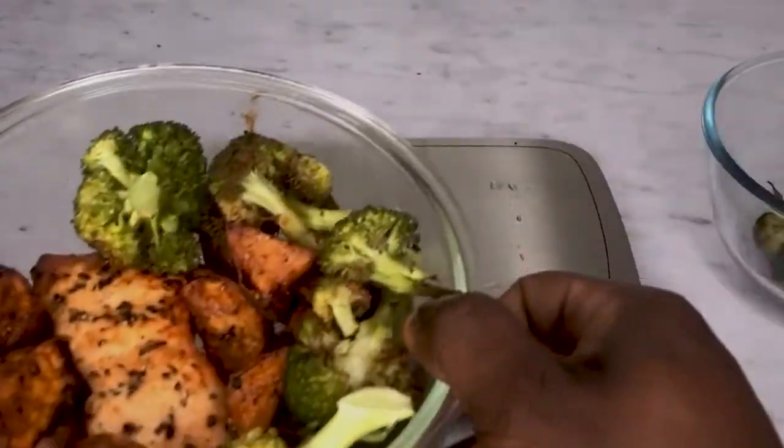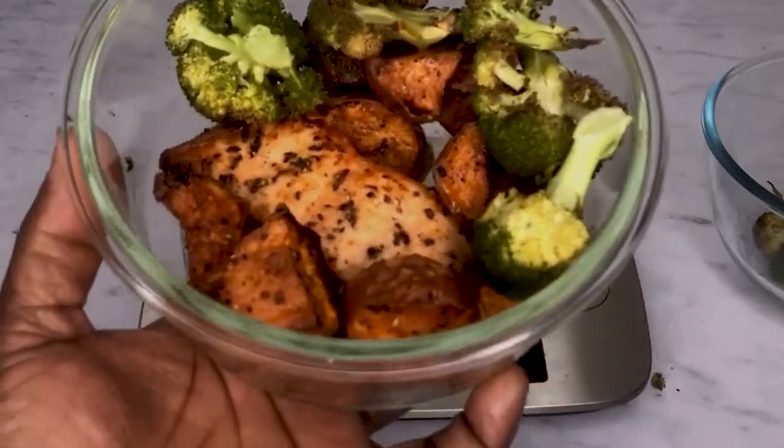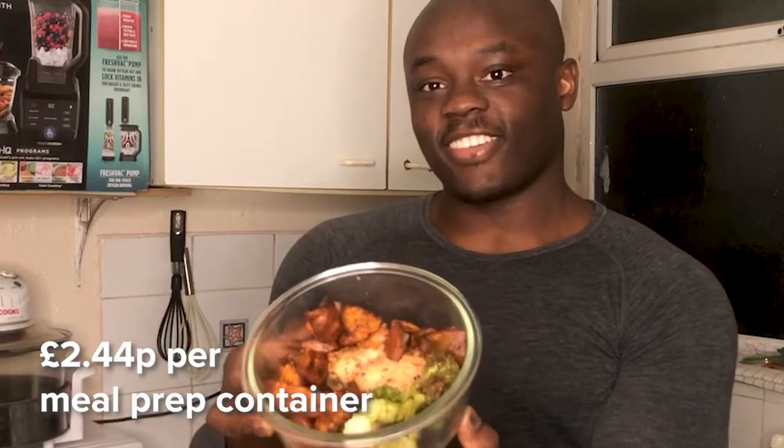There you have it — that's exactly how you meal prep for weight loss. There's no reason not to make this sweet potatoes recipe. It's healthy, it's filling, and the ingredients are cheap to buy in your local store. Think about it: this whole meal prep costs only £2.44 per container.